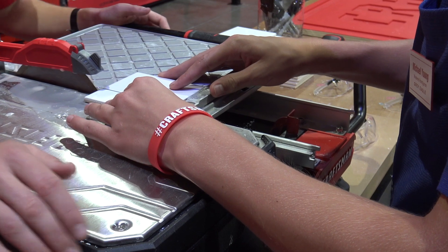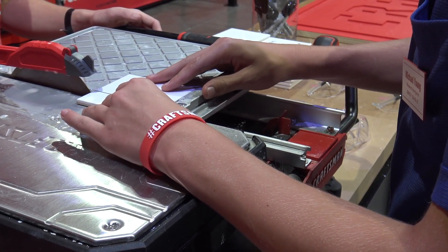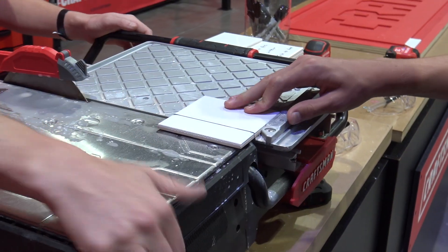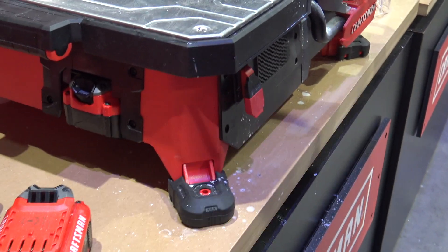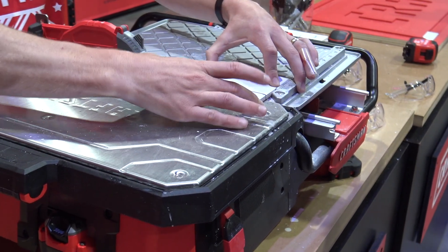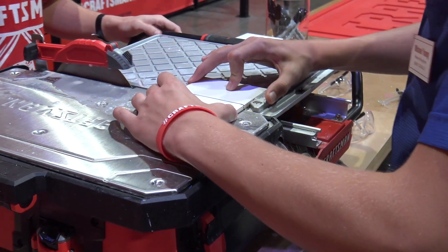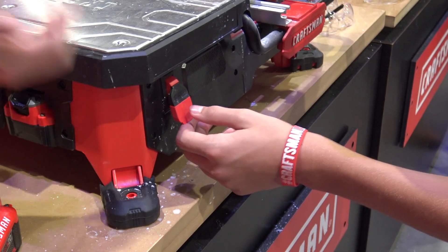So you just line up with the blade? Yep, go ahead and line up your cut. It looks good — you feel good? Here's your trigger up here in the front, the battery is already installed. So I need to hold it on this side as well? Yeah, and you don't even have to push down — you just hold it from the side. Hold it up against the fence and support it on the corners, and you'll be good to go. Exactly like that. Perfect.